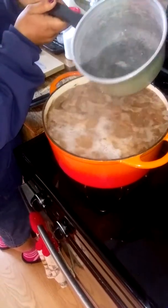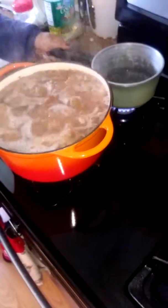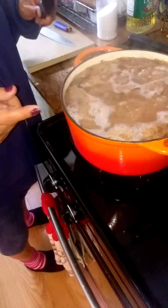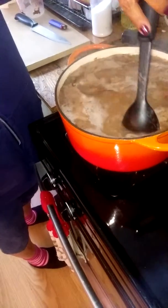More water. She's gonna add more water to this container. But first — stir it a little bit.